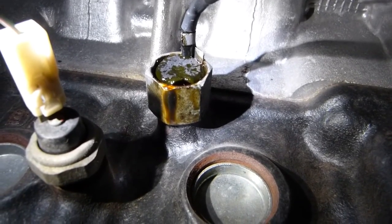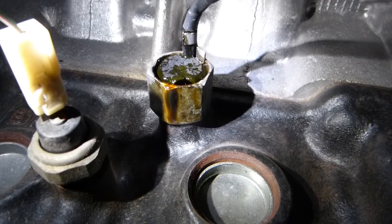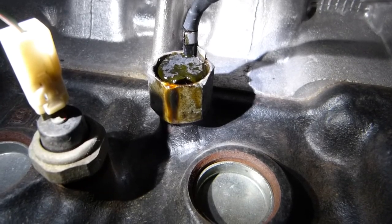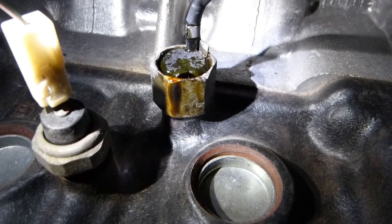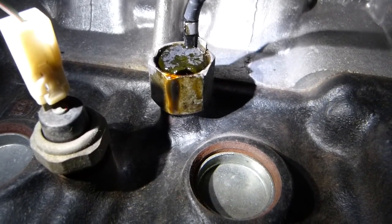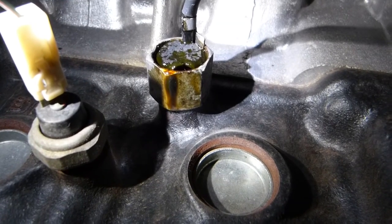The normal range of vibrations is programmed into the PCM throughout the entire RPM range under all kinds of loads. If the microphone picks up some extra vibration that isn't programmed into the PCM, then you get a check engine light and the knock sensor code.